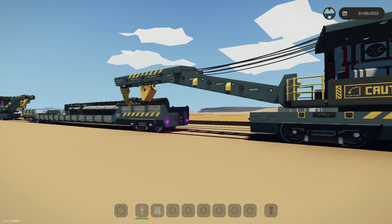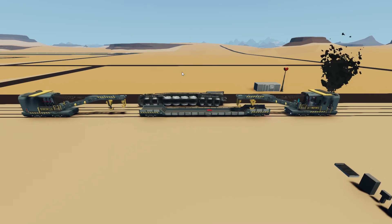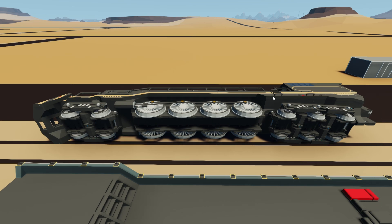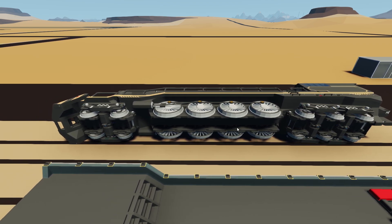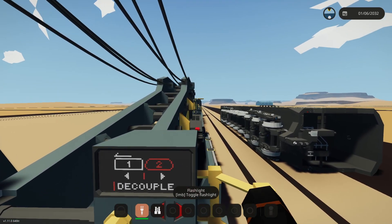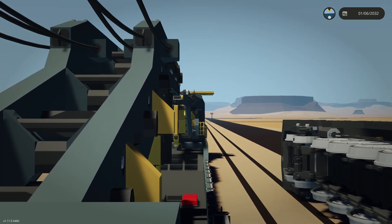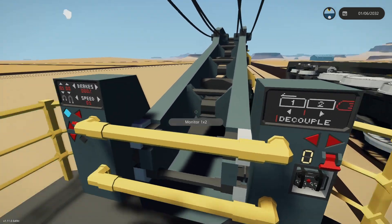I stumbled across Thomas the Tank Engine — in the episode where James falls in a ditch — and I saw a crane with one crane at one end and another at the other end. I'm going to try that right now and try to lift my train. The train is very light because 10,000 mass has been removed. Each wheel supposedly has a hidden mass of 1,000, and I have nine wheels, so if I subtract 9,000 I should have the true weight of the locomotive.